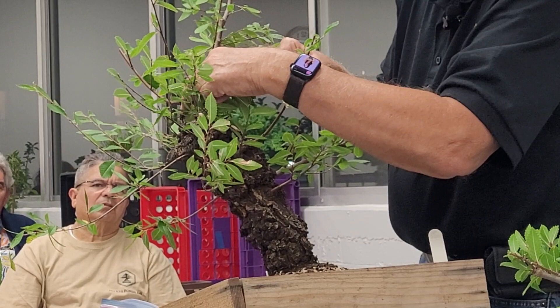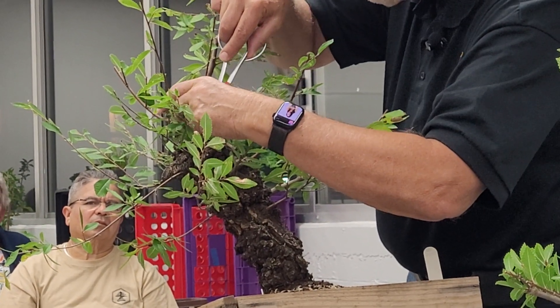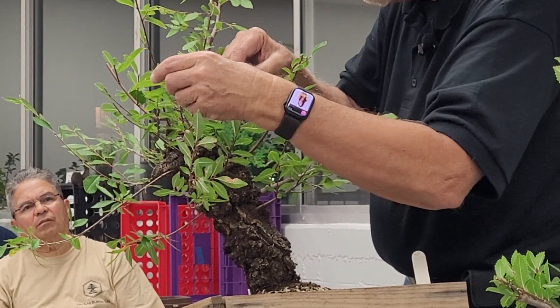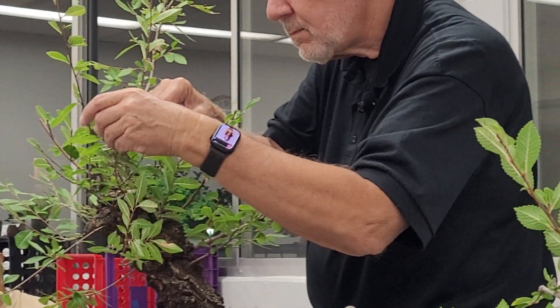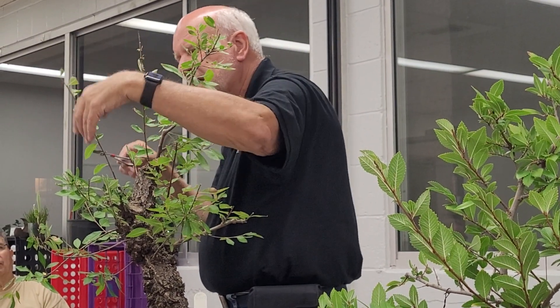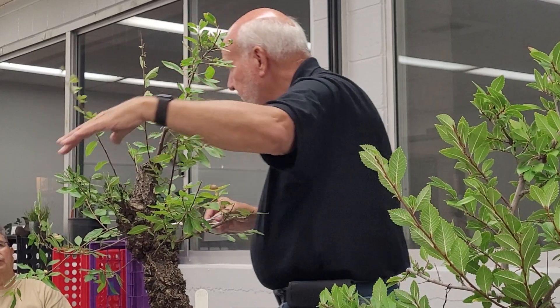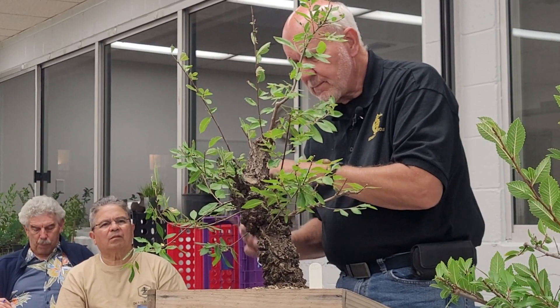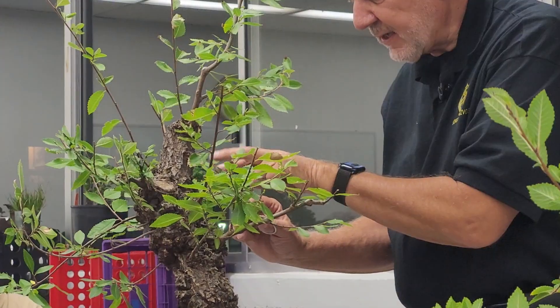We're just going to lose the redundant stuff. I'm going to leave this long for right now because it's kind of weak — we'll let it go. We're just going to let all these guys kind of run right now; we'll dip them a little bit to kind of force them, but for the most part we're just going to let everything kind of go.